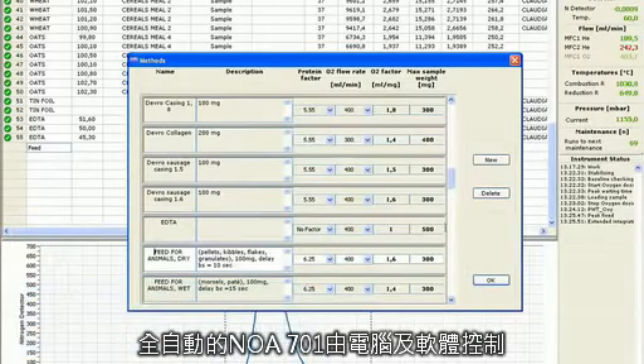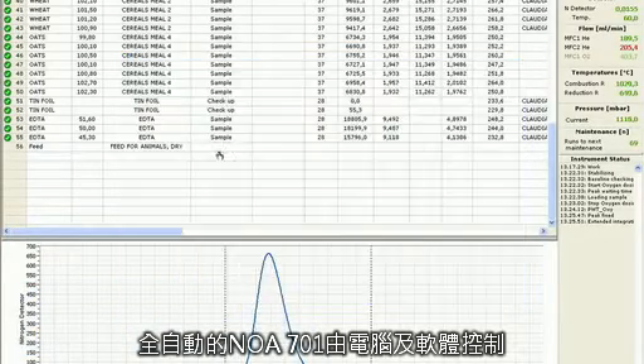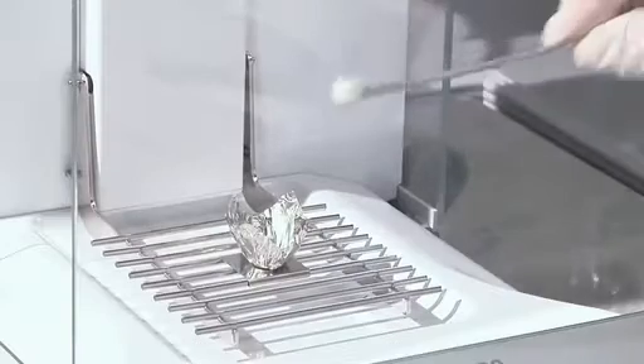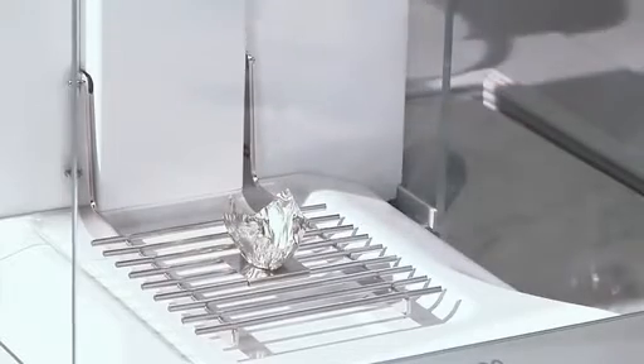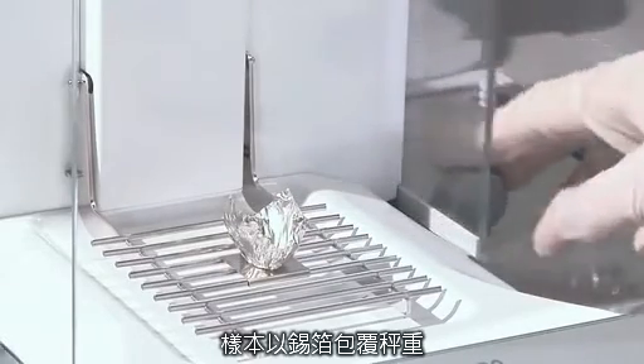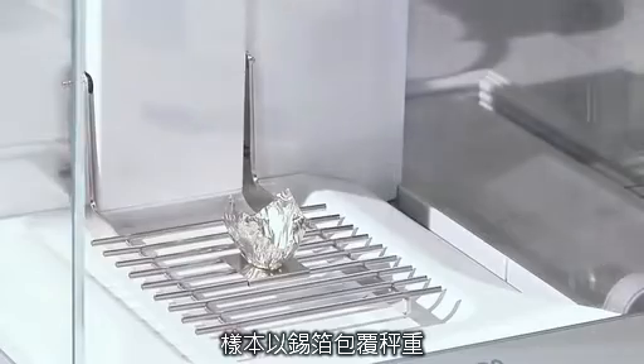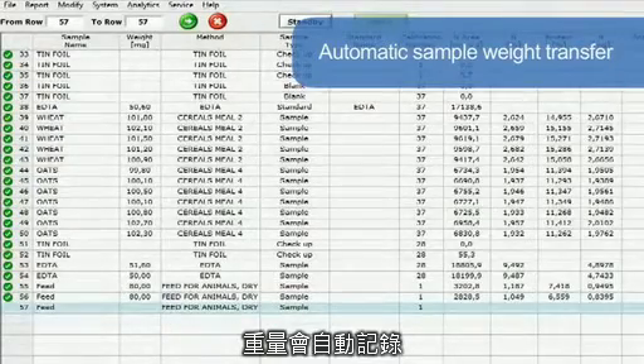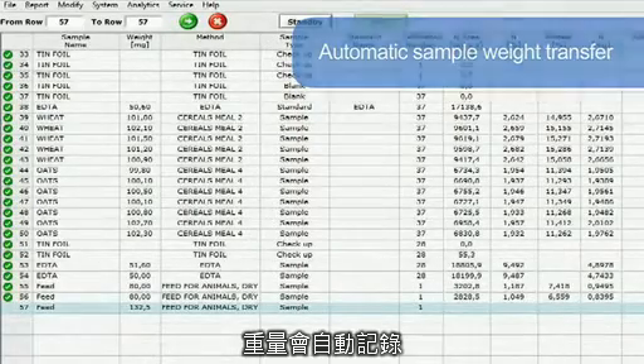The fully automated NDA701 is entirely controlled via PC through the intuitive Dumasoft software. The homogenized sample is weighed in a tin foil capsule, and the sample weight is automatically transferred to the dedicated Dumasoft software for increased convenience.